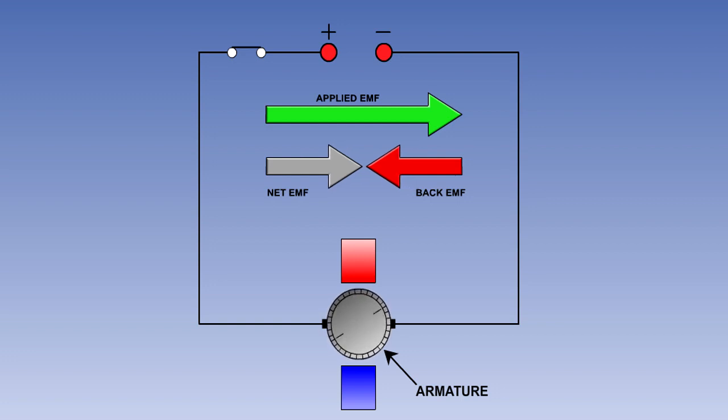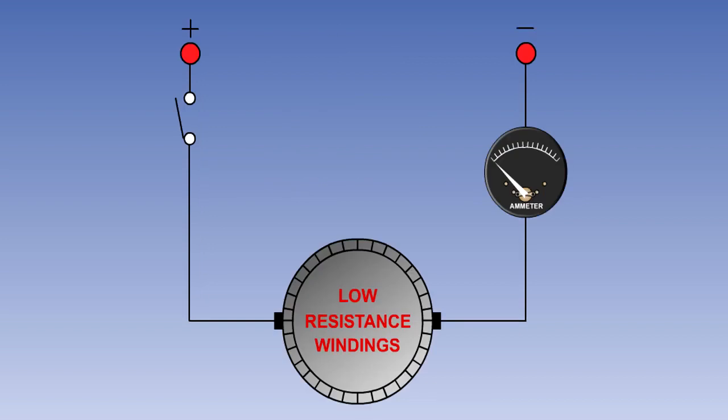As motor speed increases, the back EMF will increase, and this will reduce the current flow through the armature. This leads to a reduction in the strength of the armature's magnetic field and a reduction in the torque output of the motor. The motor speed will stabilize when the strength of the armature magnetic field is balanced by the load.